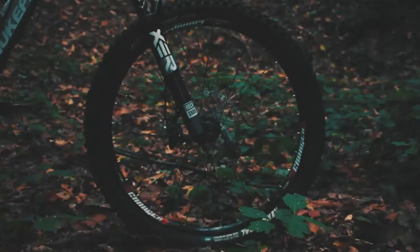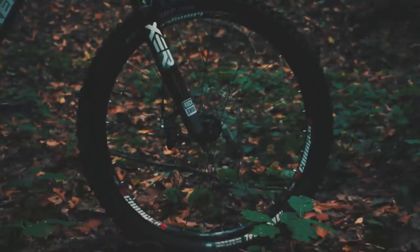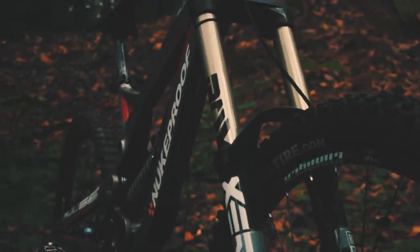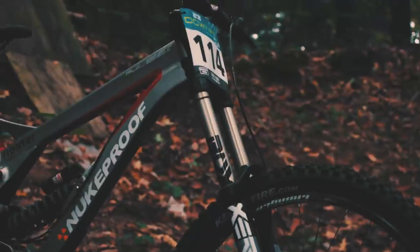Let's move on to the wheels. At the front I'm running a Sun Ringle Charger 26 inch, and at the back I'm running the DT Swiss AX, also 26 inch. Some people ask me why I'm not riding 27.5 inch wheels — it's just because I'm not really that tall and I'm doing pretty good with 26 inch, so that's why I'm probably going to stick with that. The rubber on both front and back are the Kenda Nevegal. It does depend on track conditions — I normally run these in dry conditions and swap to mud tires when it's muddy or raining.